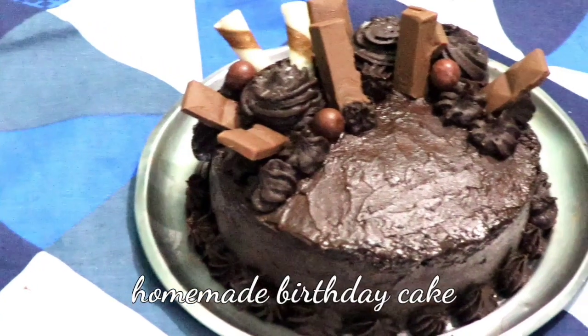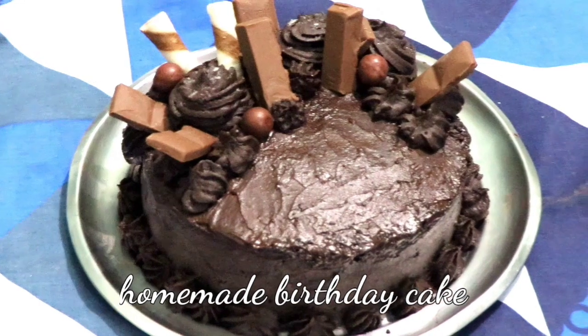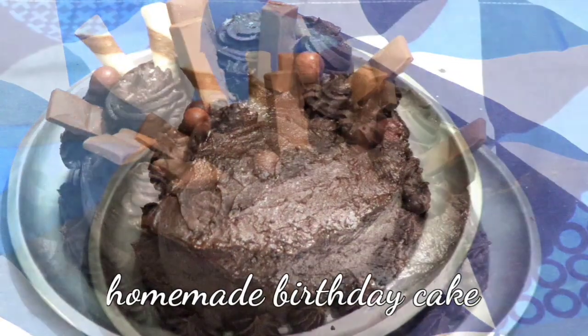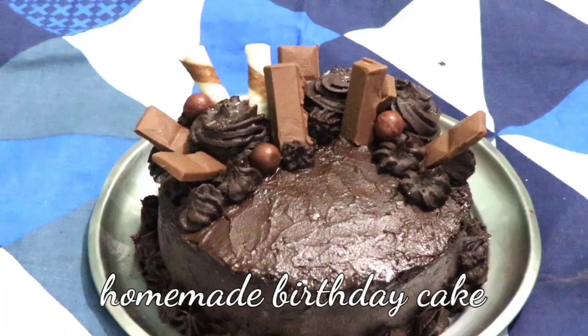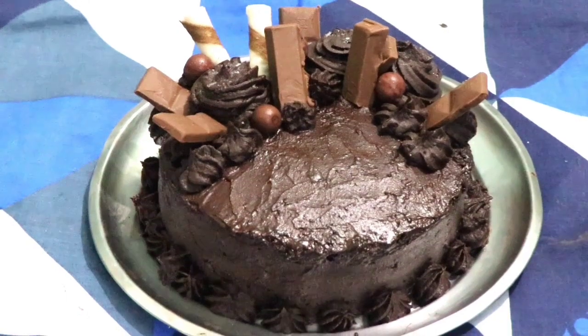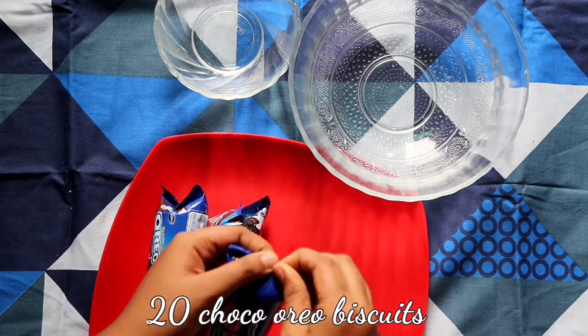Hello guys, welcome back to my channel! Today I'm going to show you how to make a birthday cake at home. I know many of you are having your birthday during this lockdown and can't order a cake, so I'm here to show you how to make it. Without wasting time, let's just make it.